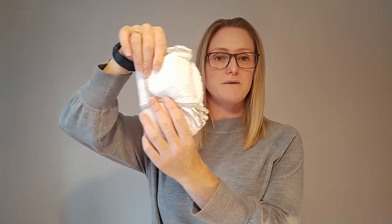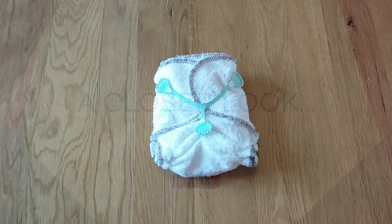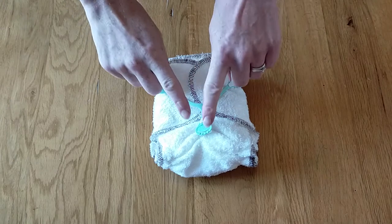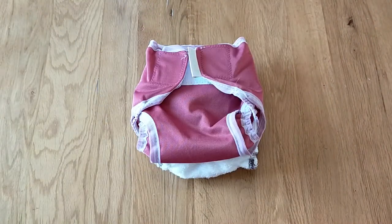The BamBam uses a nappy nipper fastening, meaning that if your baby is at the lower end of the weight range you can simply cross over the tabs to get a really nice neat fit regardless of the shape or size of your baby. Please be aware that if you are purchasing the BamBam you will need to purchase your nappy nippers and your waterproof wraps separately.